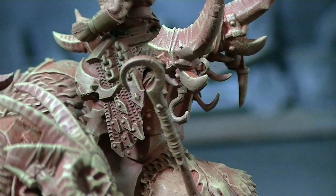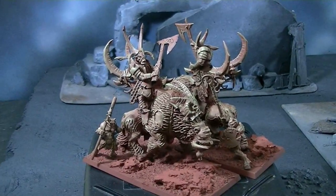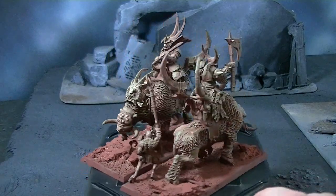This is a great example of the amazing conversions that Blue Table Painting can do because of our enormous, absolutely tremendous stock of bits that we just have on hand for you, the client. You are not charged for the bits, typically, unless they're something special — only for the effort of the artist to do the conversion work.